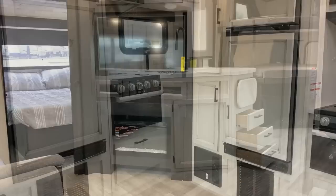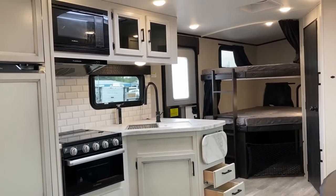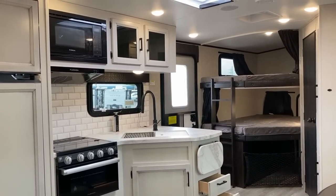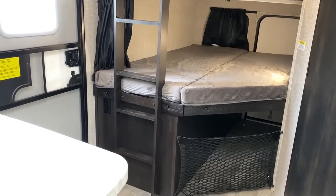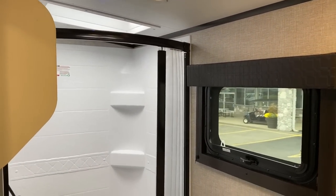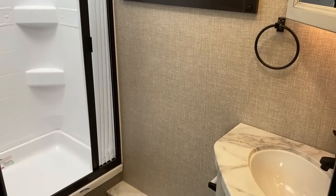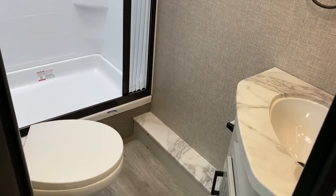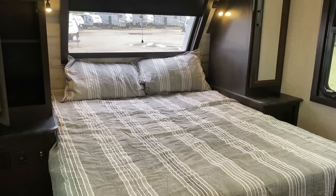This one has a vaulted roof and a true queen bed, with an option for a king bed. Everything here is a Jay Feather plus one. And if you really want to take it a whole other step further, there's the Eagle HT version of this floor plan — links for that are in the video description.